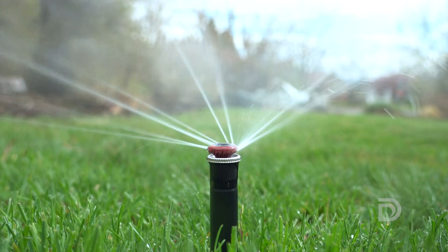Outdoor irrigation is about half of our overall water use in Denver Water, and we want to be efficient with our water use at all times in our semi-arid climate.